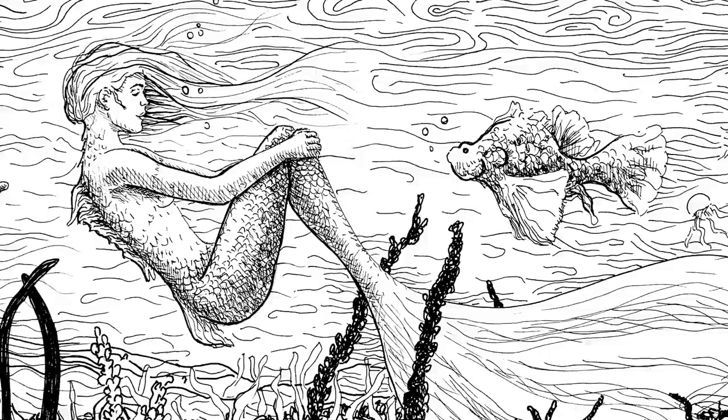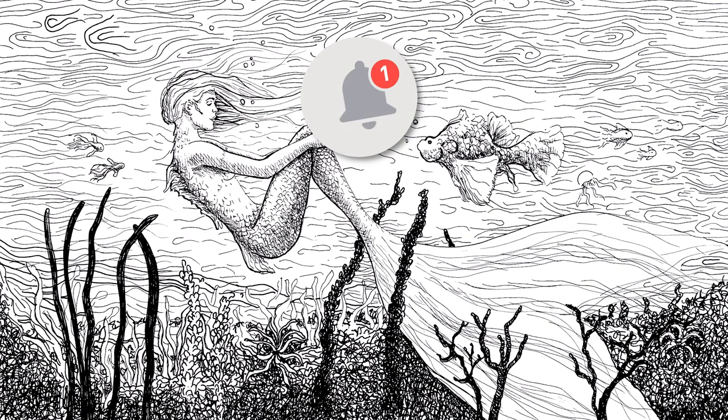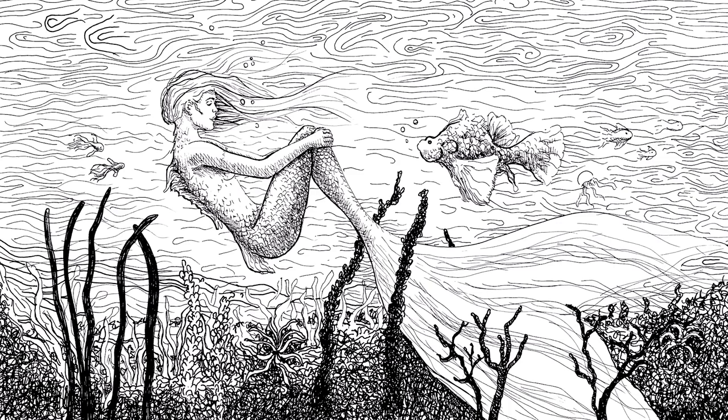If you enjoyed it, please give it a like! Subscribe to Fine Art Tips if you haven't done so already. Click on the little bell to get notifications of new videos. And I will see you with more creations on Tuesday!